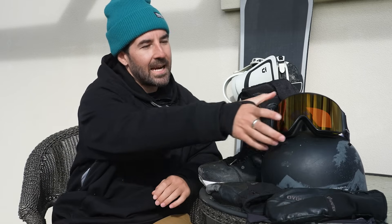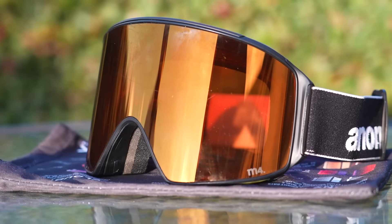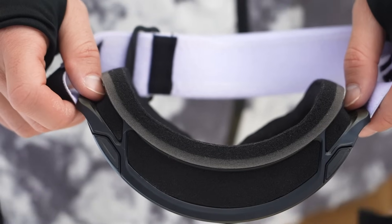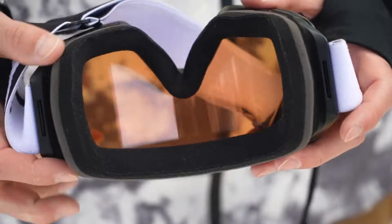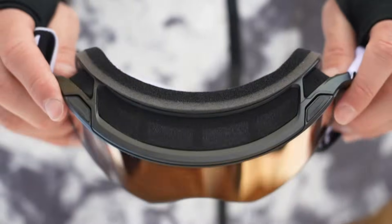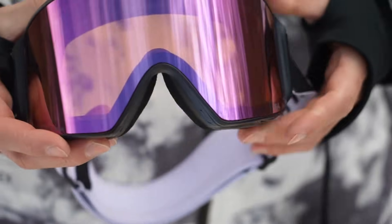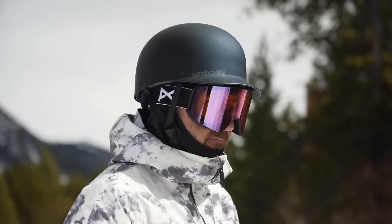For goggles this year, I'm running the Anon M4. It's my second year running this goggle. Just super stoked on the aesthetic of it. It's a larger fitting frame, which is my personal preference, and just really stoked on the overall quality of these as well — everything from the lens quality, the venting, the foam — just a really solid goggle from Anon.